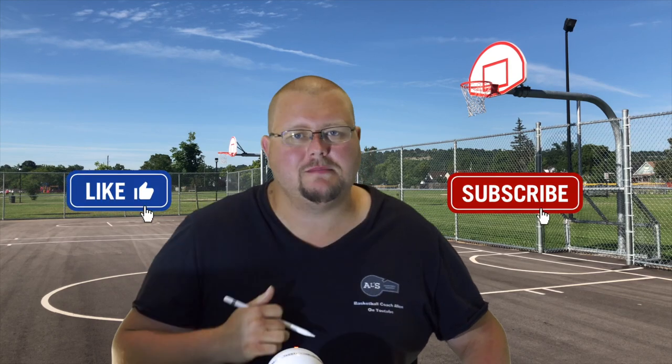Hello basketball coaches and basketball players. My name is Alan from L's Basketball Training and today I'm going to give you some horns basketball plays that you can run on your team if your team is a bit taller than the rest of the teams in your league or in your age bracket. These are also great to run against man-to-man and zone defenses, so I'm going to be giving you examples against both. Let's get down to the clipboard and check these out.